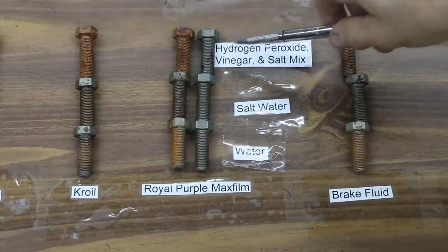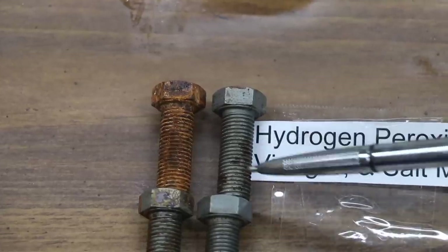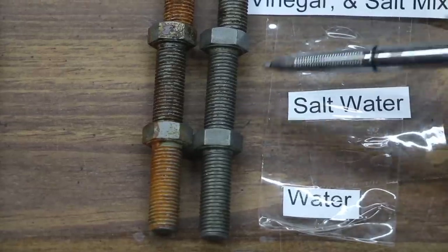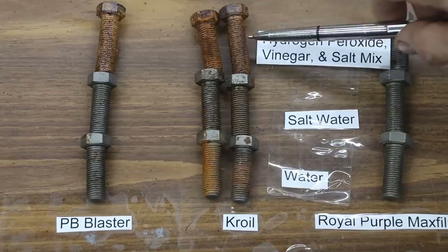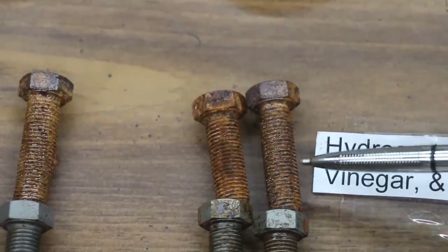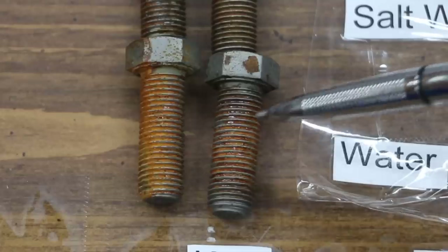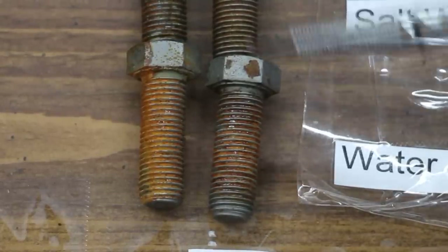Royal Purple continued to excel in this type of testing as well. The exposure to the hydrogen peroxide, vinegar, and salt mix did not seem to faze this product — it provided superior rust protection. Exposure to salt water did not faze it either, as well as water. This product earned a solid A. The bolt exposed to Croil is not much better than the control. Looking at the bolt exposed to salt water, it looks about the same — maybe a slight bit more rust — and it did do better in the water category than the control. I would give Croil an F.